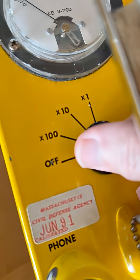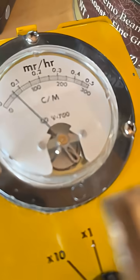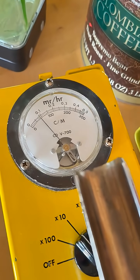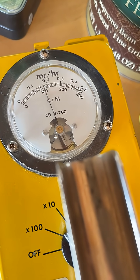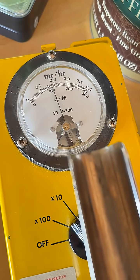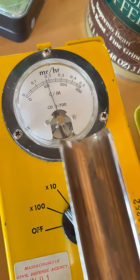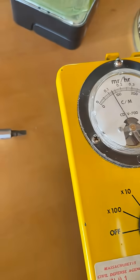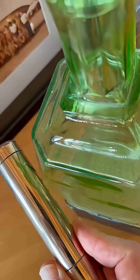That's fantastic. Set it to X10, looking for an average of about 2. You can adjust that on the other side of that calibration wheel. Crank it up a little bit. Put it on the radium glass.